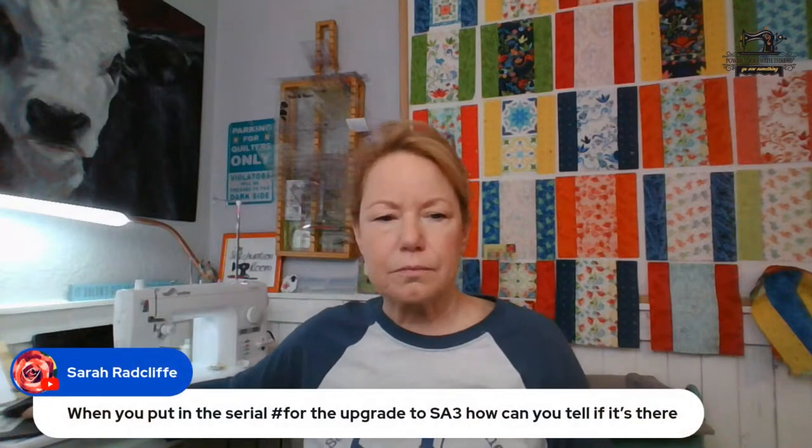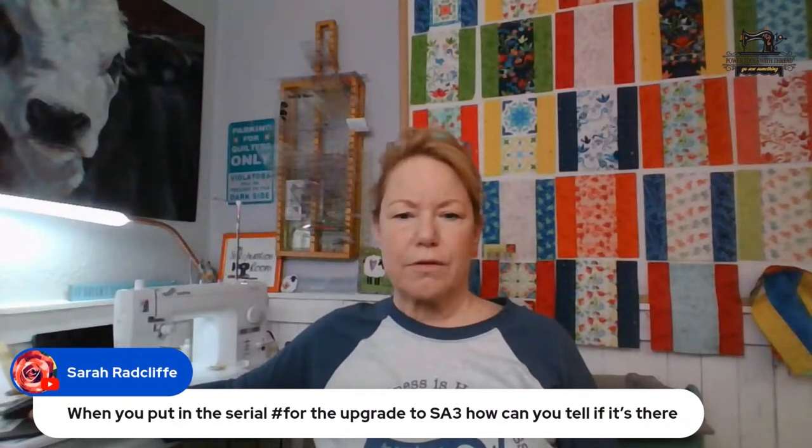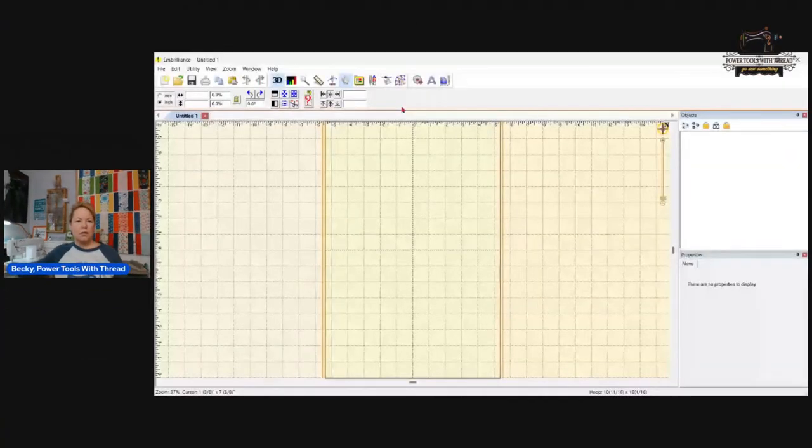Sarah wants to know how you can tell if your upgrade to Stitch Artist 3 is there once you put the serial number in. Go into Help at the top and hover over serial numbers - click on that and a box will pop up with all your serial numbers in it. That's how you do that.